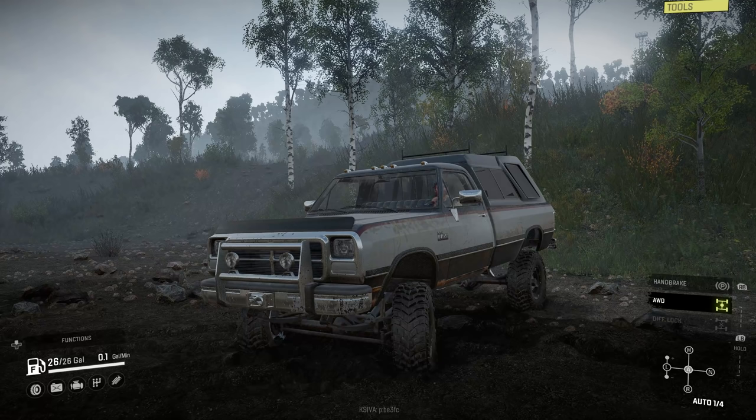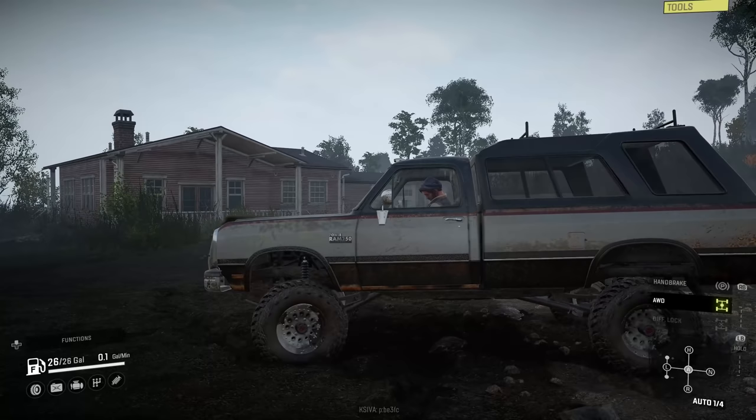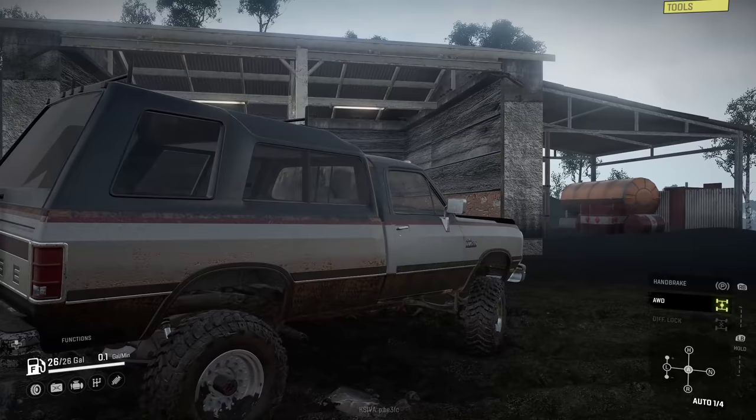Hello everybody, welcome back to SnowRunner! Today we're checking out a really cool mod — this is a 1993 Ram 250, the Power Ram 250, by Invalid Redneck. It is a pretty sweet ride. I'm going to show you some things you can do with the actual truck itself.